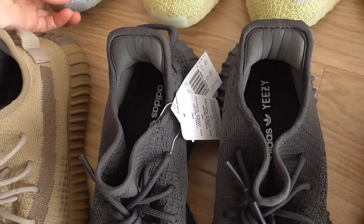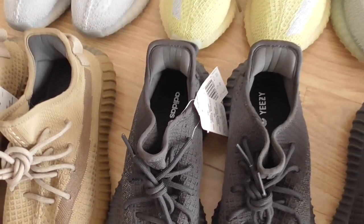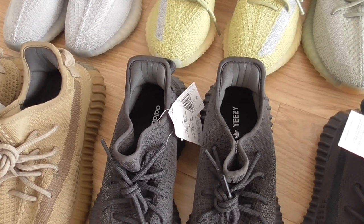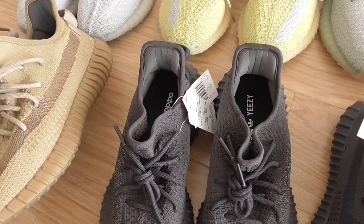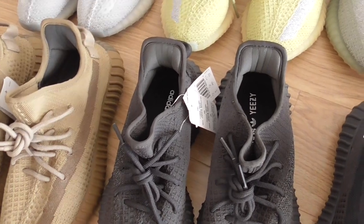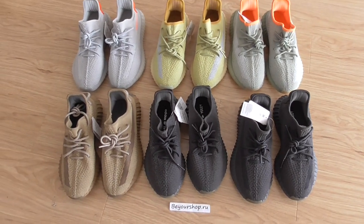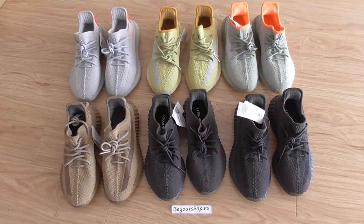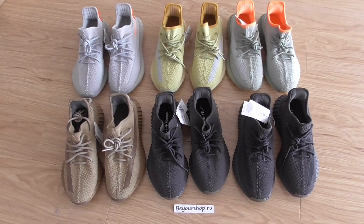So these are 6 pairs — EZ350 V2 new colours. Which colour is your favourite? You can check them out. If you want to order any of them, please remember our web link: Bioshop.au. Thanks for watching, see you next time.